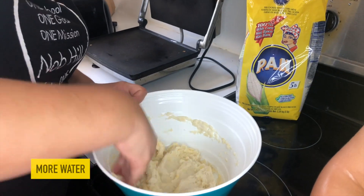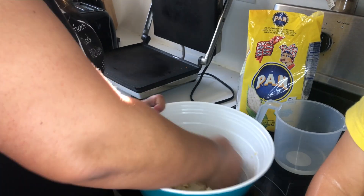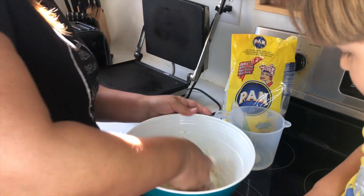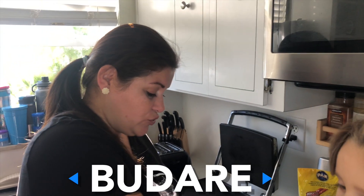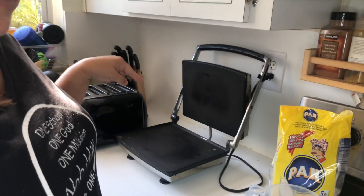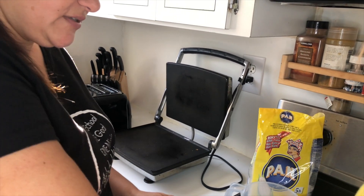It has to be soft and it has to look all the same. In Venezuela there's something called a budare that we use to cook arepas — a budare is like a big hot plank. I don't have a budare at home, but I use my sandwich maker as a budare because it's like a hot plank, so it looks the same and it works very well.